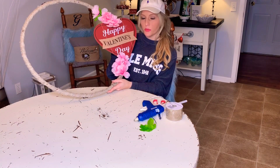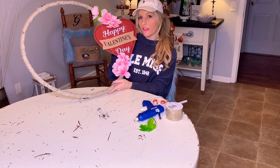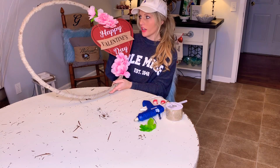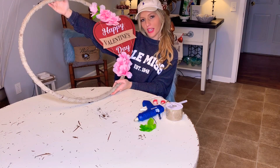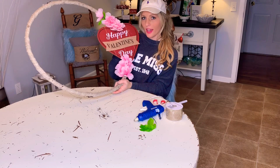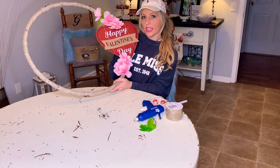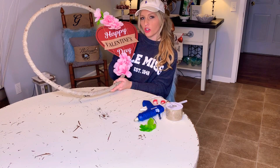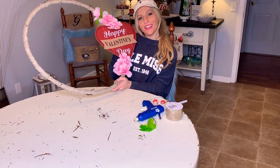This wreath was so simple to make — it took no time at all, and you can do it for five dollars or less using Dollar Tree and Dollar General products. I hope this encourages you to make something special for your house for Valentine's Day. If you stay tuned, I'm going to show you at the end of this video how I'm going to use it in my living room and what it looks like. Thanks for watching, and I'll see you next time!